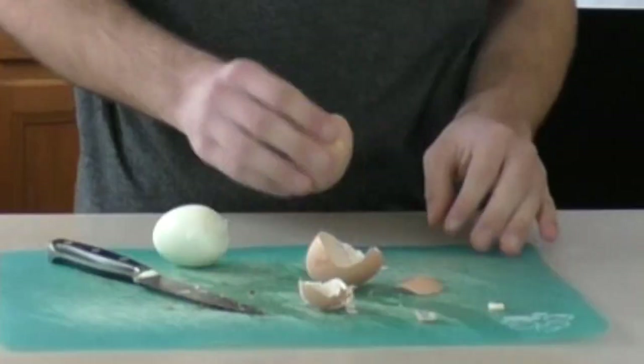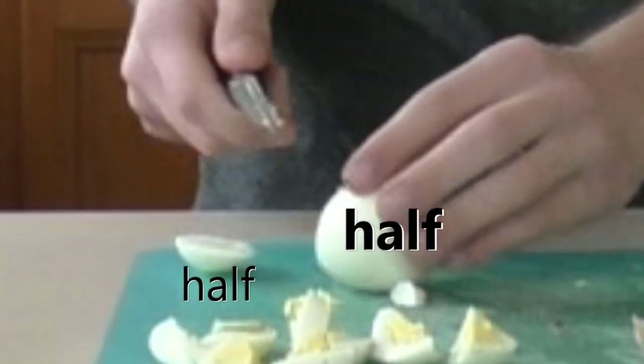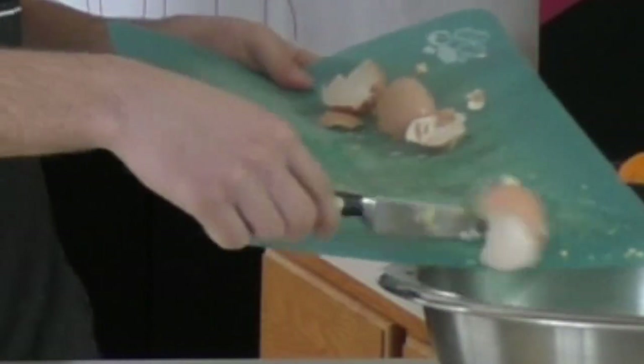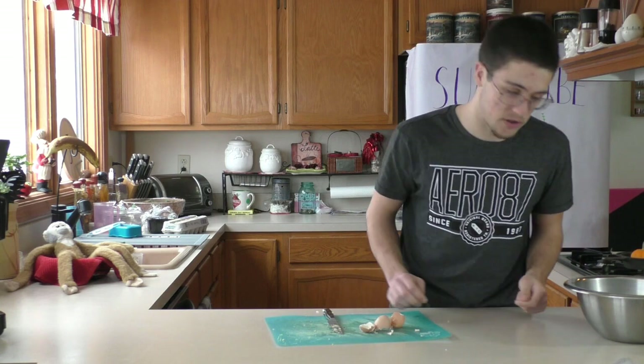I usually like to start by cutting it in half, and then just cut them in half again. There we go. Get the last little pieces in there. I like a little crunch to my salad, you know? That's why I put the eggshells in there.